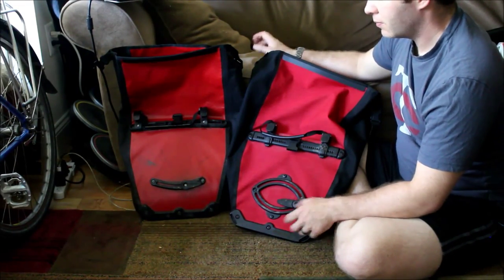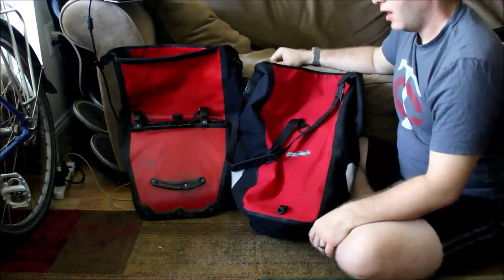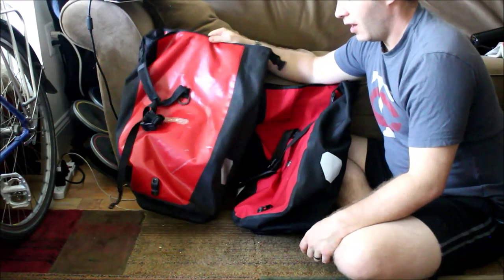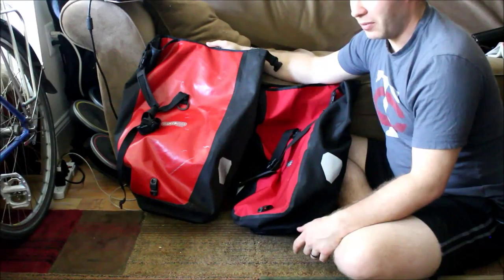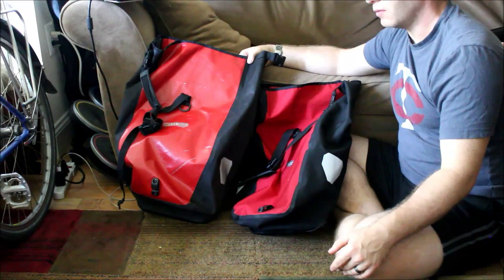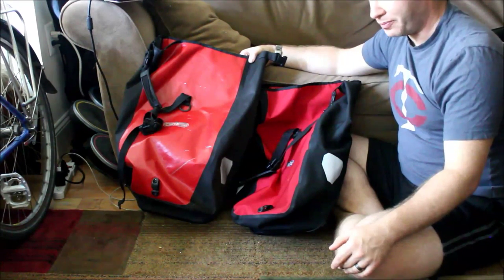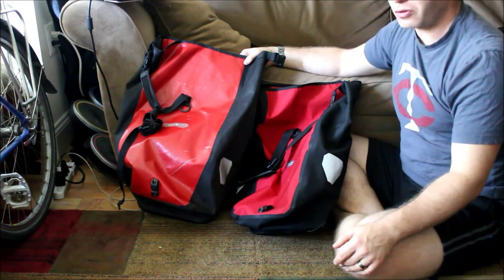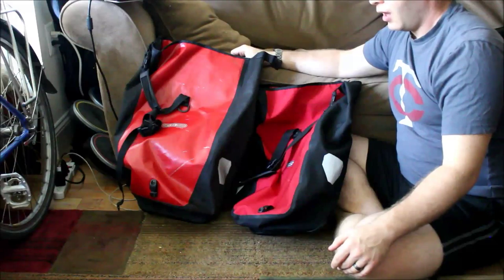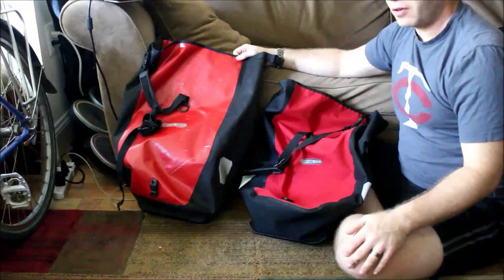So, for the Plus being more expensive, I would say the Classic is a much better option and a much better buy for your money — for everything from touring to just going down to the hardware store or grocery store. Hopefully that helps people make their choice, and as always, let me know if you have any questions or comments.